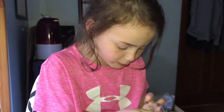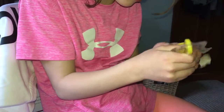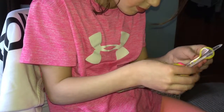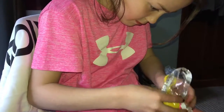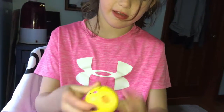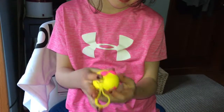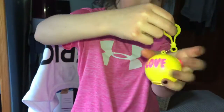If you like lip balms and squishies, this is for you. It's nice and squishy, small enough to hang from your bag. It's a cute little squishy with lots of air inside.